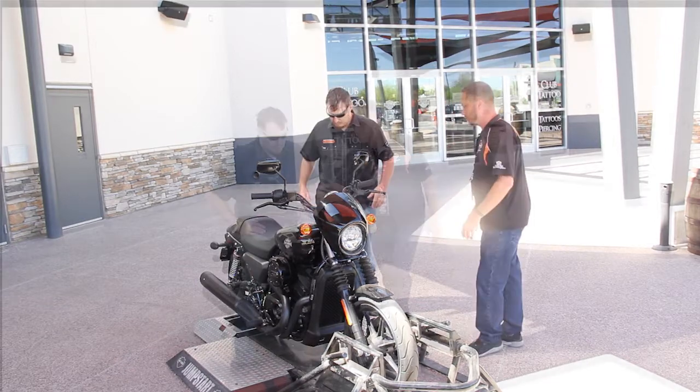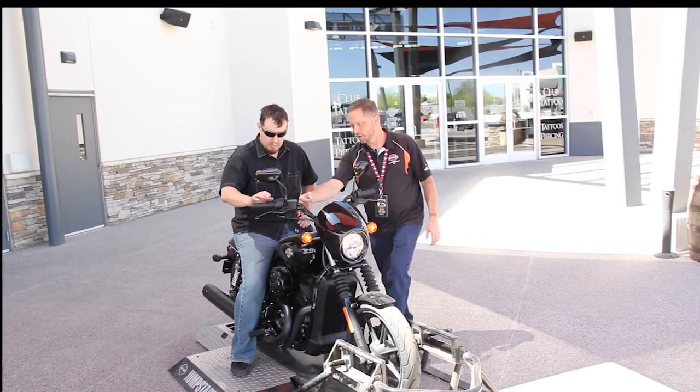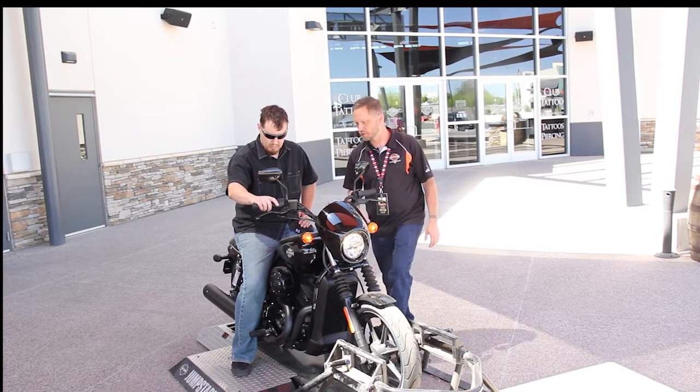Go ahead, throw a leg over. Slide that over. Neutral indicator. Go ahead and hit the starter.